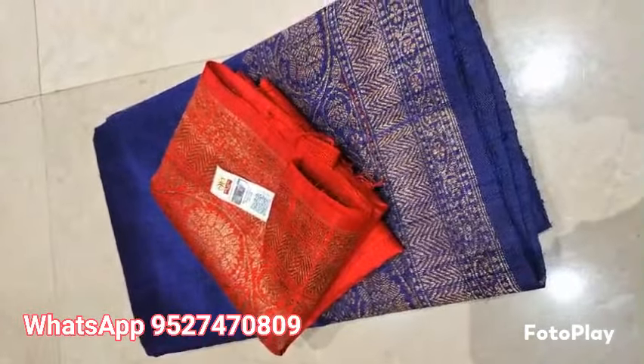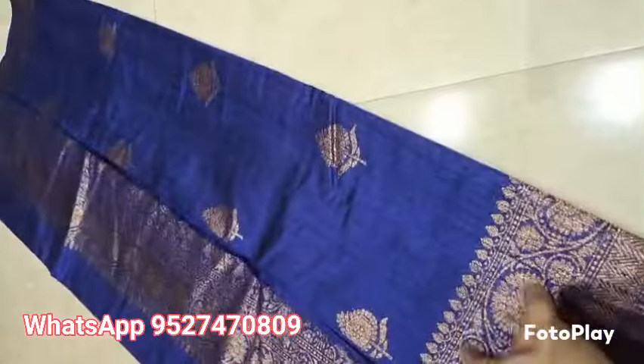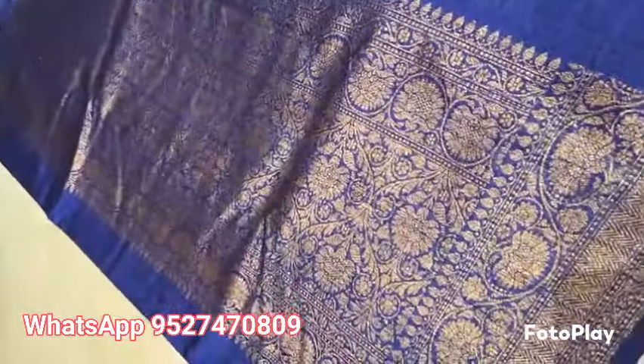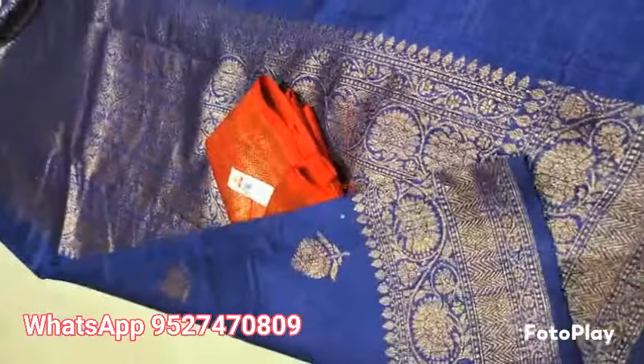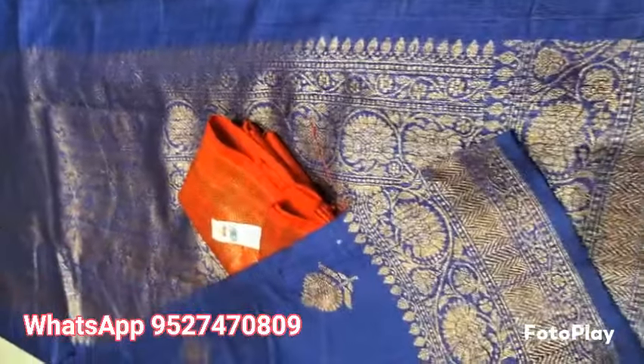Banarsi Pure Hellum Tesar Rossel — Silk Marked Certified, weaved in pure Antique Reshmi Zari. This is a Navy Blue colour with the rich pallu and blouse piece in red. Fully Kadial weaved, no backside gratwork. This is the whole look of the saree.